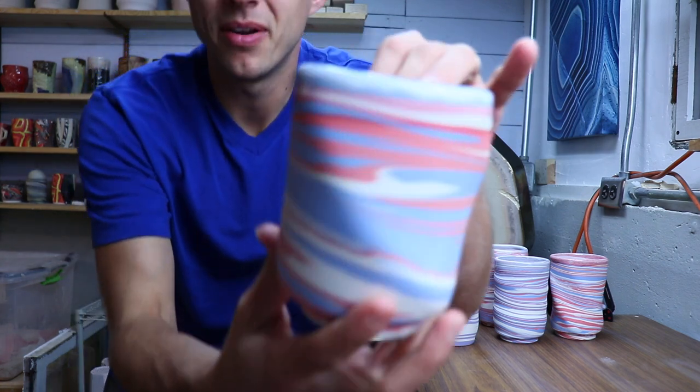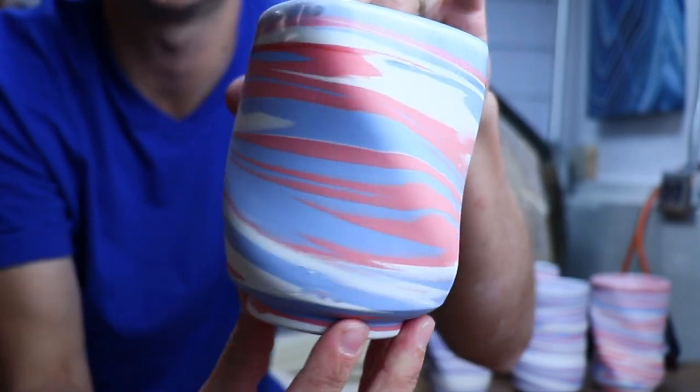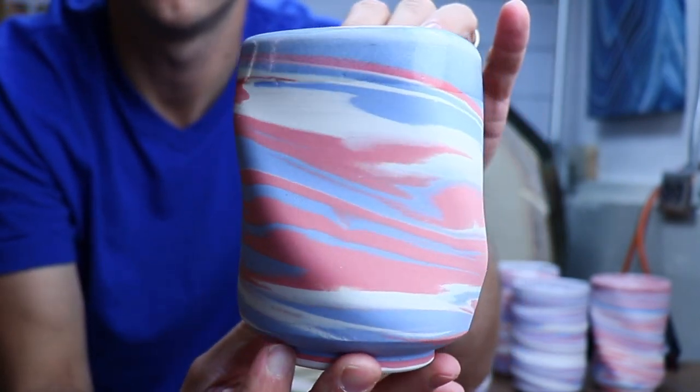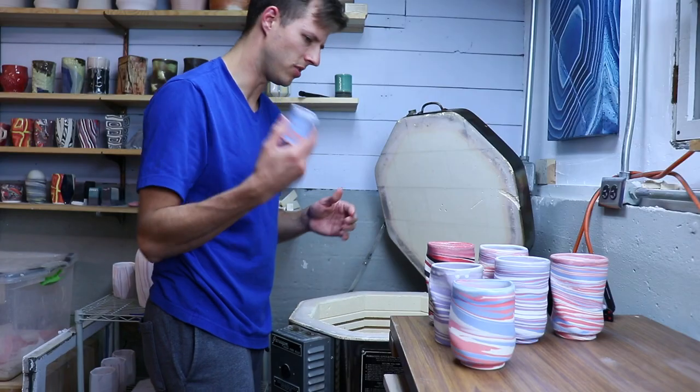This one I'm okay with - I'm not really sure I dig it. The marbling is a little too simple for me, and it's also a kind of weird shape. Could have been better. Small test.